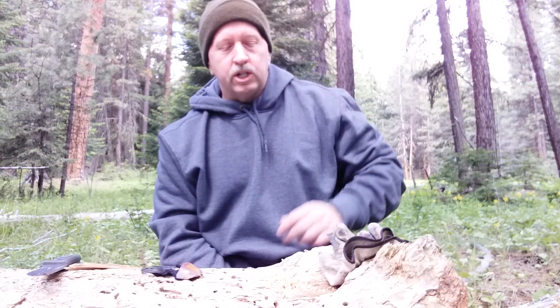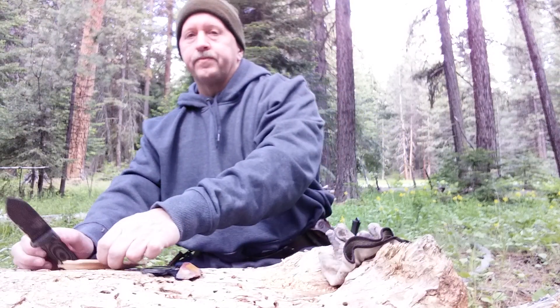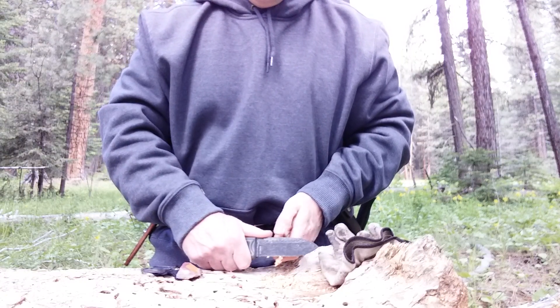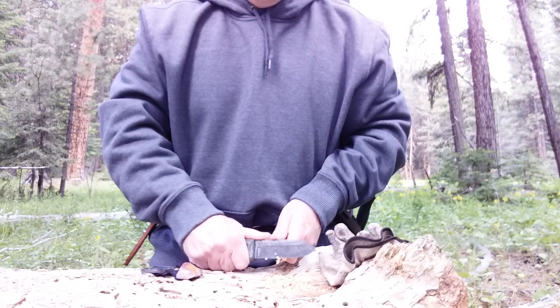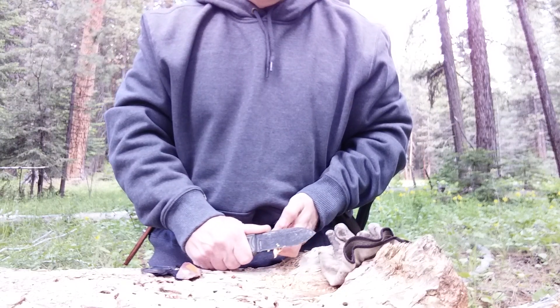I started wondering if it would be possible, rather than using a tinder bundle, to actually get a fire started using flint and steel with fine shavings. I've actually been sitting here with a piece of fatwood, making two small piles of just fine shavings and curls, working to get as fine a shavings and curls as I could from this piece of fatwood.